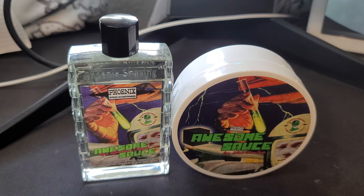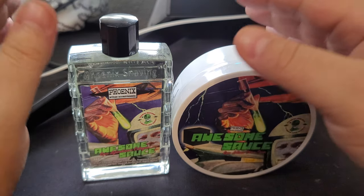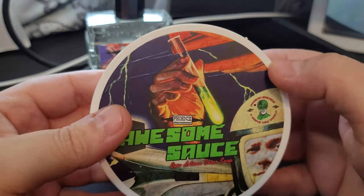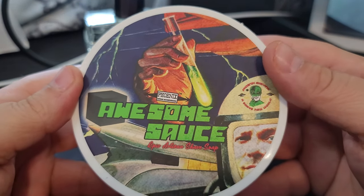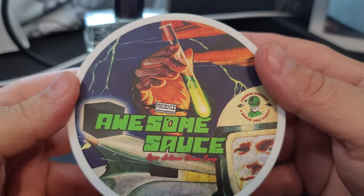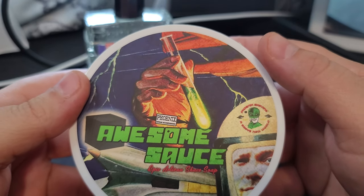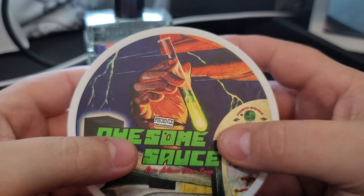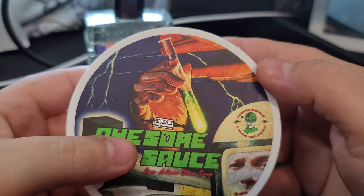Today we're going to be doing Awesome Sauce from PAA — Phoenix Artisan Accoutrements. Just so you folks know, I have no clue what we're going to be smelling here. Just looking at the name and the artwork, I don't know what to expect.